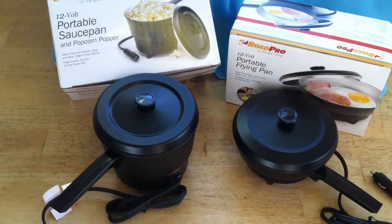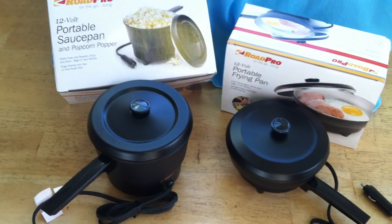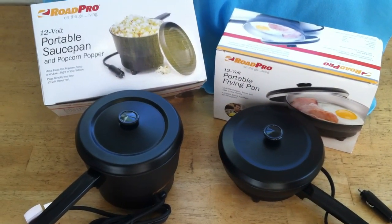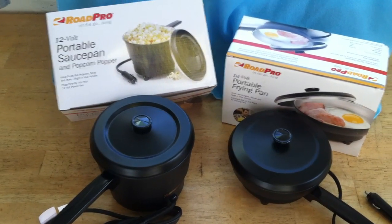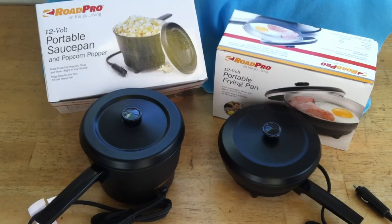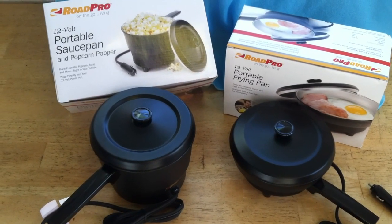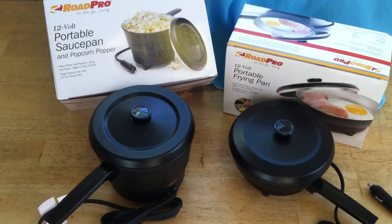Looking at these things, you can obviously — if we figure it out compared to the size of my hand — they're not very big. The reason they're undersized is these are originally more for the trucker and RV crowd, where it's only one or two people using them, or somebody alone in an RV, van living, or something like that where they want their appliances to be compact and lightweight.